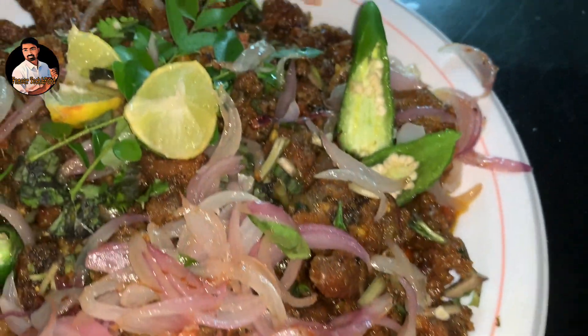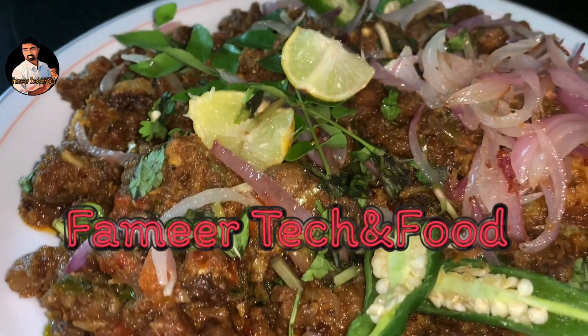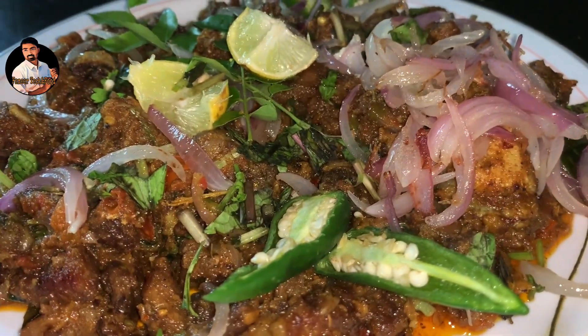Hello friends! Now everyone is talking about cooking videos in our channel. Today our item is Beef Chilli Roast — that's our cooking video.